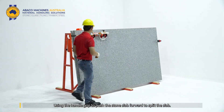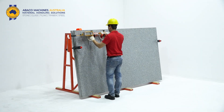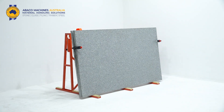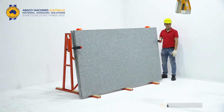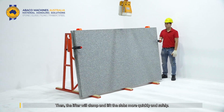Using the handle grip, push the stone slab forward to split the slab. Then the lifter will clamp and lift the slabs more quickly and safely.